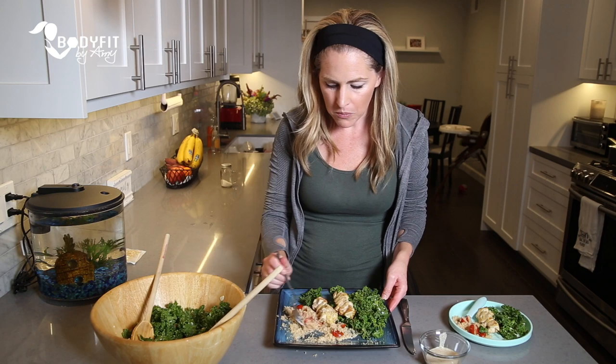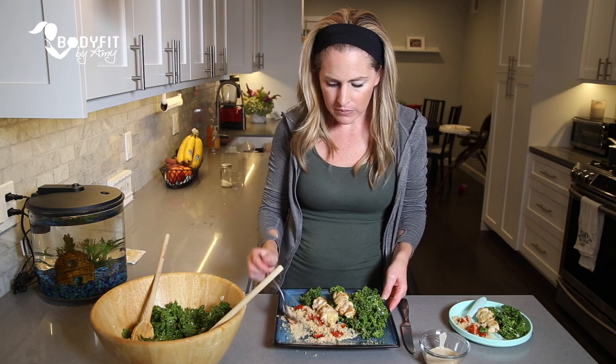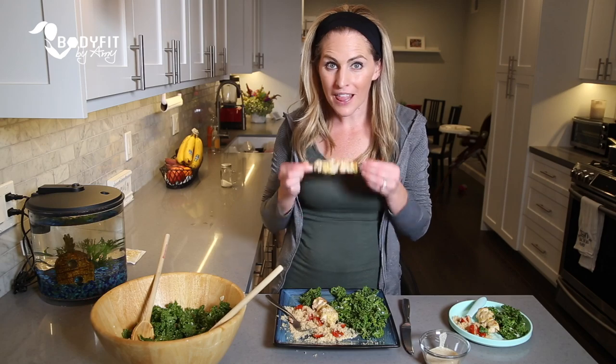Be sure to check out the links below for information on how to get your first box, including $75 off.